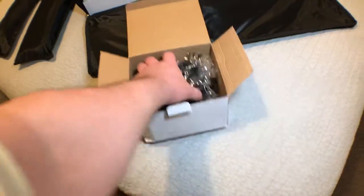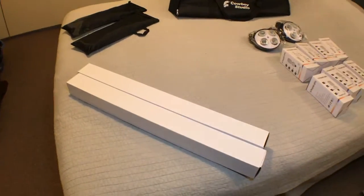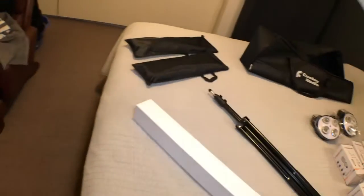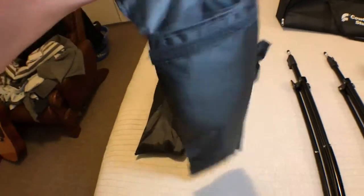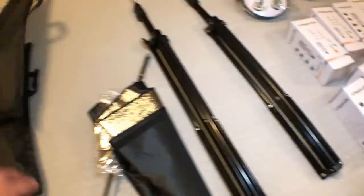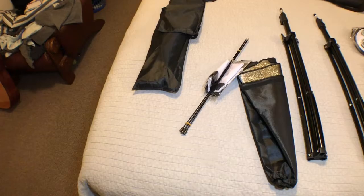This must be the heads. Two boxes, two heads. So this is probably the stands. And that's the softbox cover itself — that's a softbox.